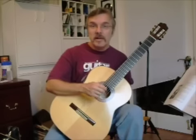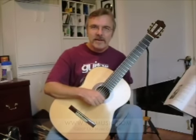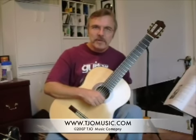Well, that's an introduction to the rest stroke. Until next time, I'm Ted O'Farrell.